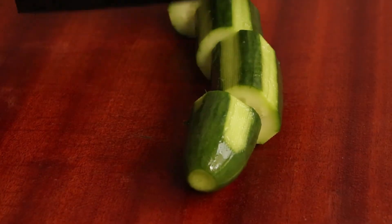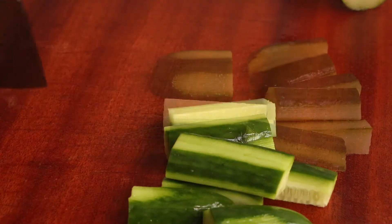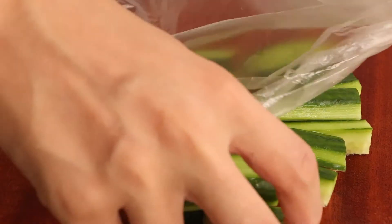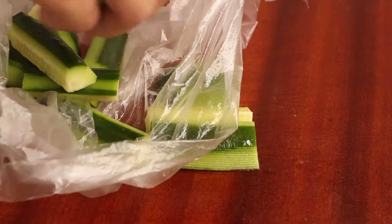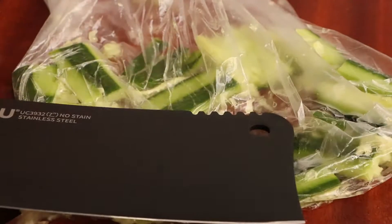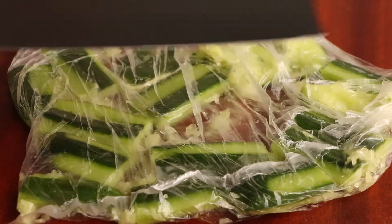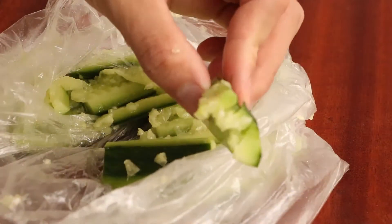After that, we cut them into small pieces. Then put them into a food storage plastic bag — it can stop the cucumber juice from splashing. Then use the knife to shred them. We need to shred all of the cucumbers, then save them for later.